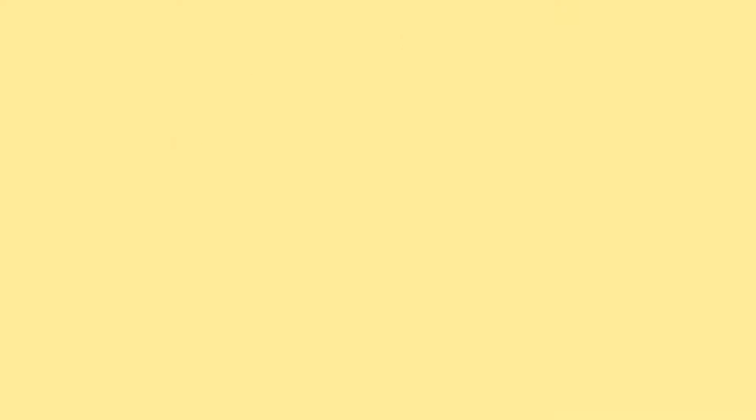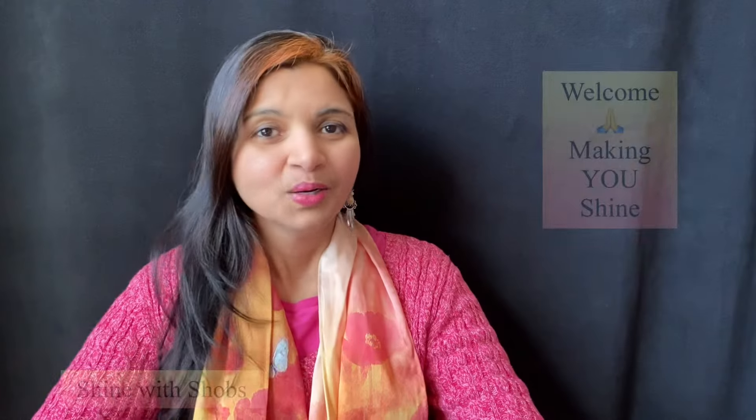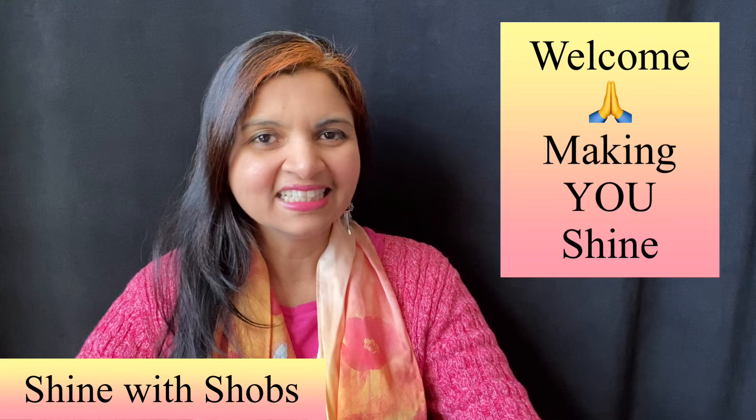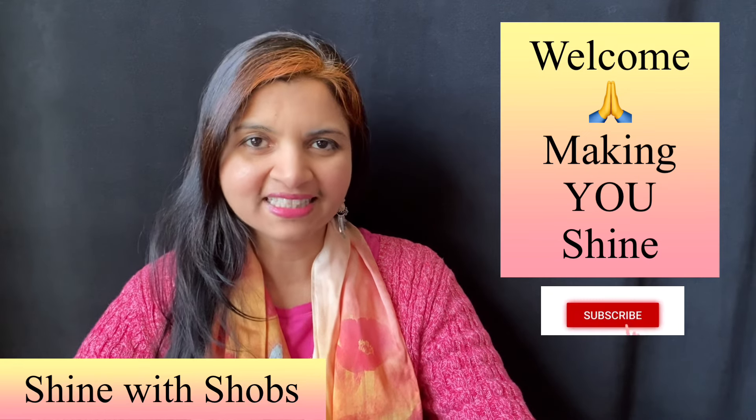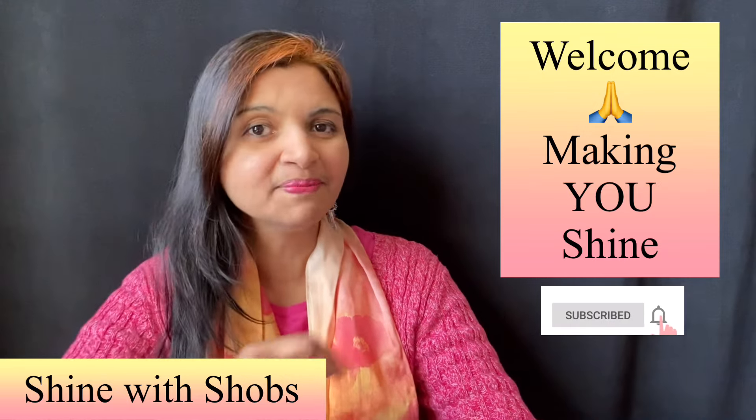If you're a beginner just learning to cook and new to air fryer recipes, you've come to the right place. I have plenty of air fryer recipes on my channel and I'll drop all those recipe links in the description below. I'm also going to be sharing some tips so keep watching until the end. Welcome to Shine with Shrops — this channel is all about healthy diet and building your emotional strength, so make sure to subscribe and hit the bell icon.